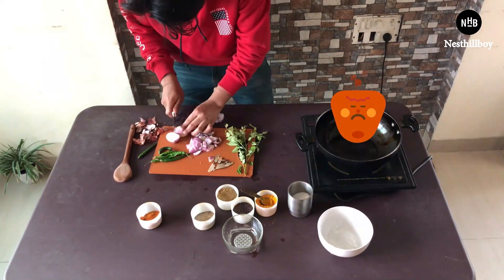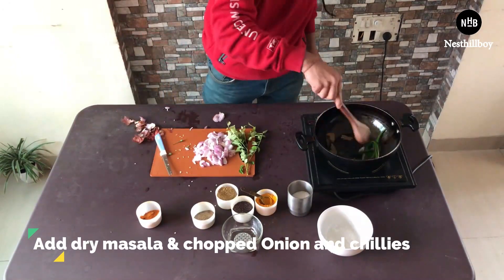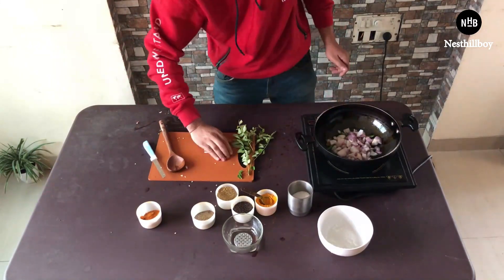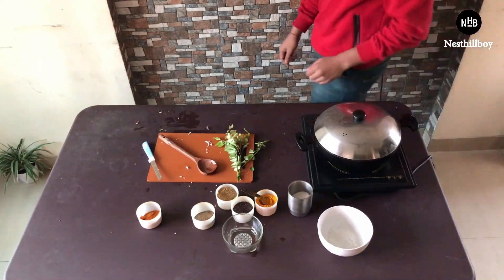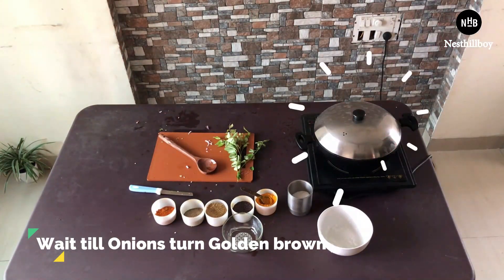The oil is hot now, so I'll add some dry masalas, chilies, and onion. Now let's wait two to three minutes till the onions turn golden and slightly crisp.